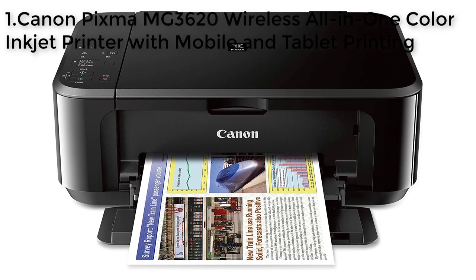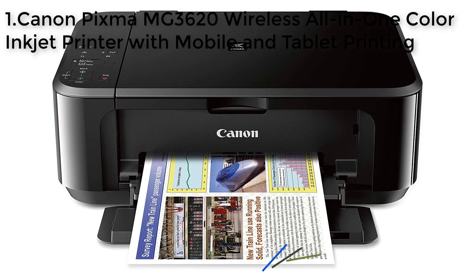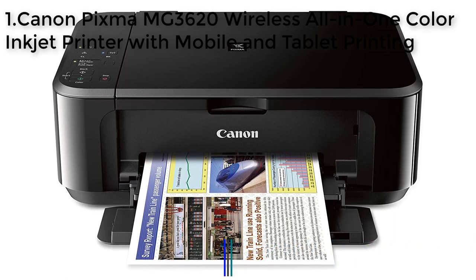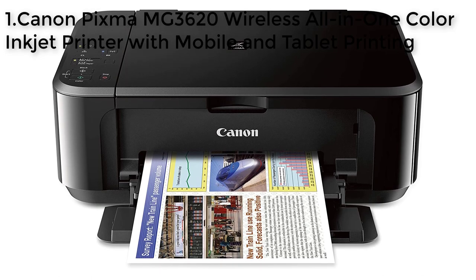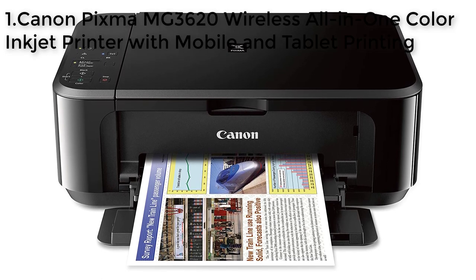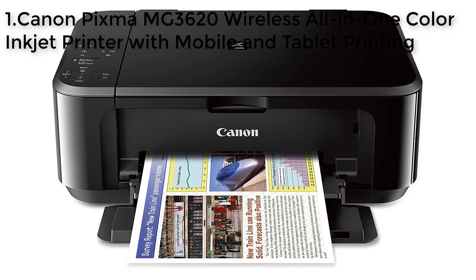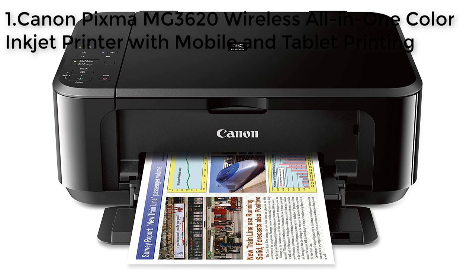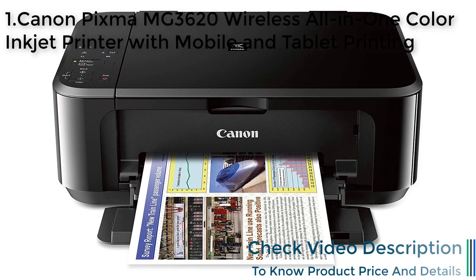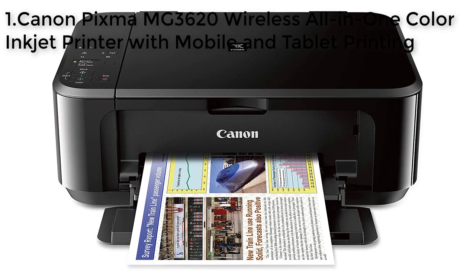Number 1: Canon PIXMA MG3620. The Canon PIXMA MG3620 is a versatile and compact all-in-one inkjet printer perfect for home use. It features wireless connectivity, allowing you to easily print from your smartphone, tablet, or computer. With the Canon Print app, you can print and scan directly from your mobile device, and it also supports AirPrint, Google Cloud Print, NFC, Mopria, and Canon Print. The compact design saves space in your home, and the auto two-sided printing feature saves paper. With a maximum print speed of 16 pages per minute for color and 9.9 pages per minute for black and white, the Canon PIXMA MG3620 delivers quick and efficient printing.